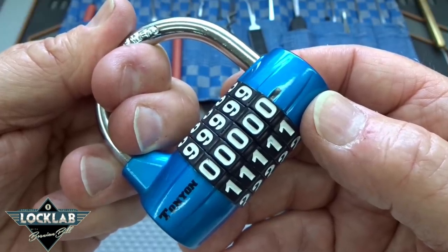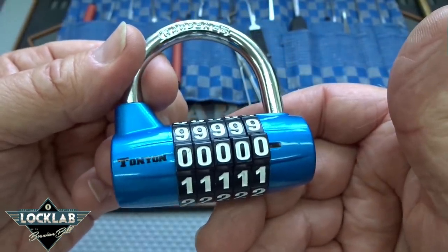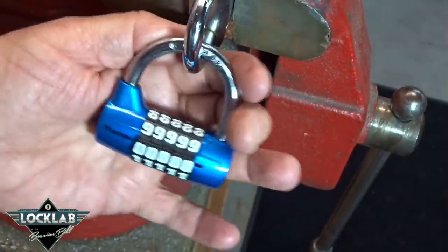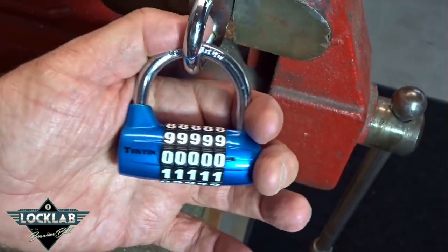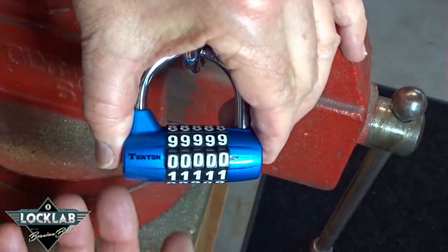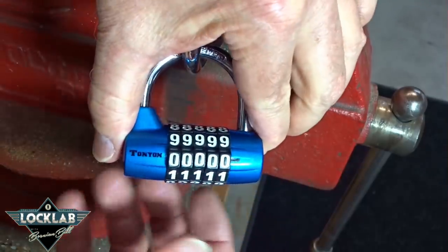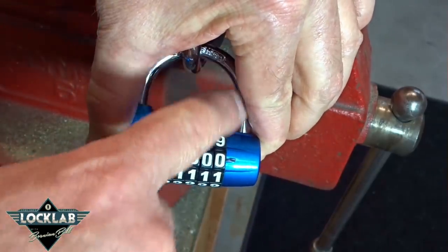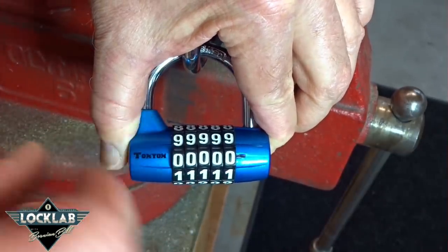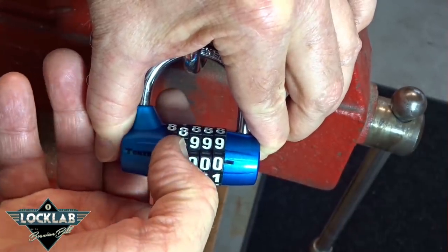I'll show you exactly how to do that, and how easy it is to pick through these five-digit combination locks. I've got this thing tied up in a vise — it's actually hanging on another padlock, but that's to simulate a door, a hasp, or a chain on a bicycle. I'm going to push down on the body with my left hand to place tension on the shackle, which is binding up one or more of these discs. We just go disc to disc, click them, and figure out which one has a little bit of binding.